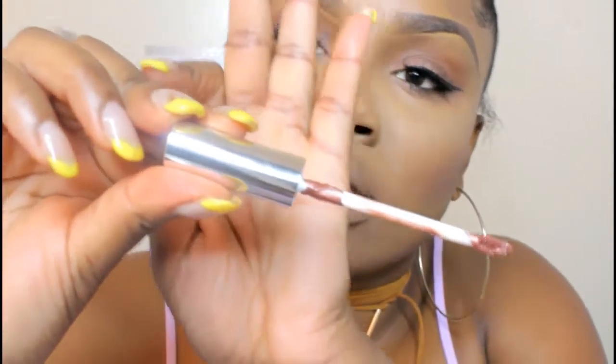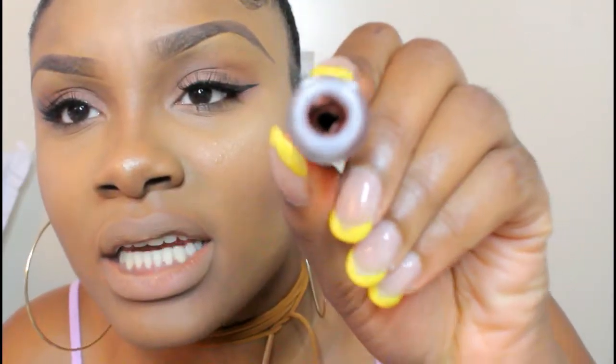My lips cannot take this anymore — they are burning! But I've got one more color for you guys. The last color is 'Maneater.' Maneater is in the same family as Three-Way and Zebra, and Lights Out is its own thing. So all three — Maneater, Three-Way, and Zebra — are in the same family.